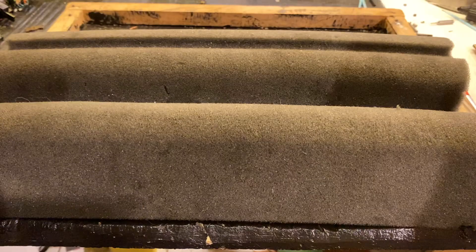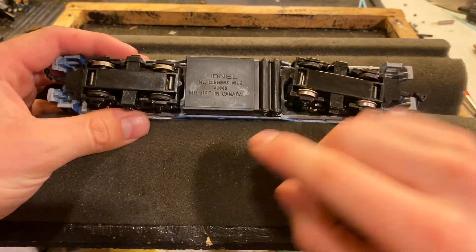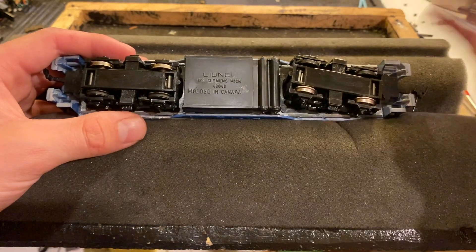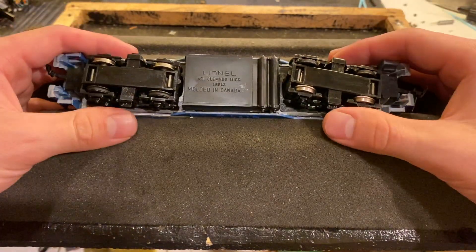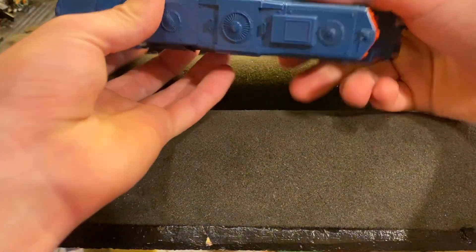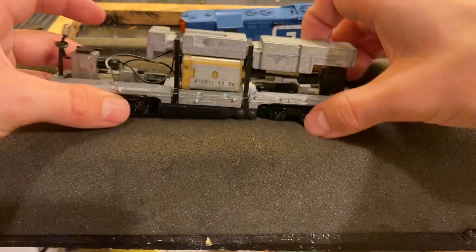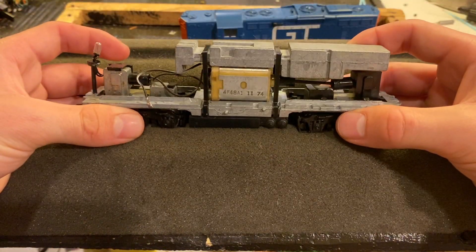We're going to try to locate that short. Here's the locomotive — look at this: molded in Canada. This engine was partially made in my country. I love that. We're going to open this thing up now and see if we can find that short circuit.